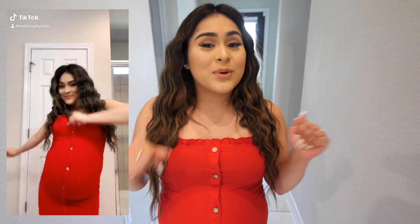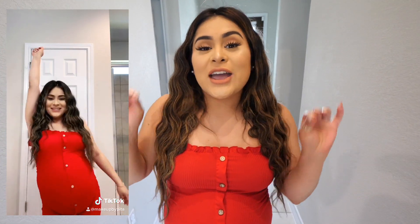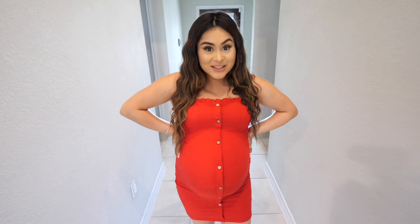By the way, your girl just posted a brand new TikTok, so make sure to go show me some love. I'm going to be posting a TikTok every single week until I give birth. We have six more weeks to go, and then Baby Boy is going to be here when I least expect it.